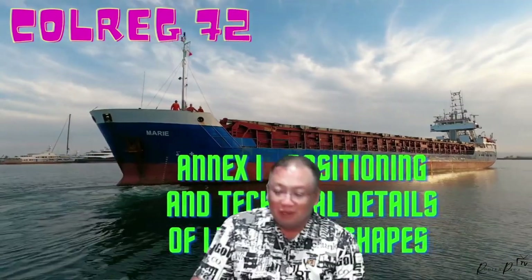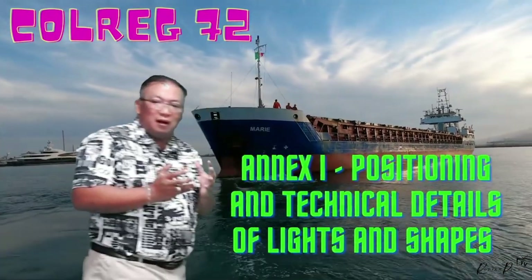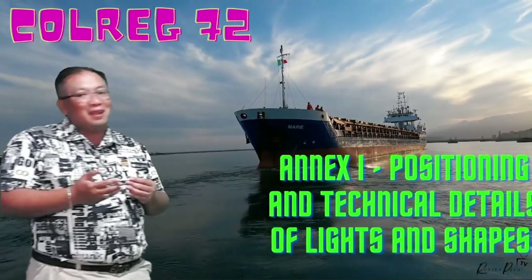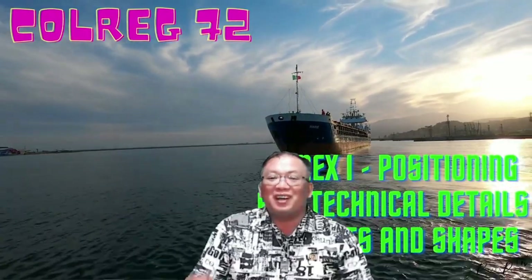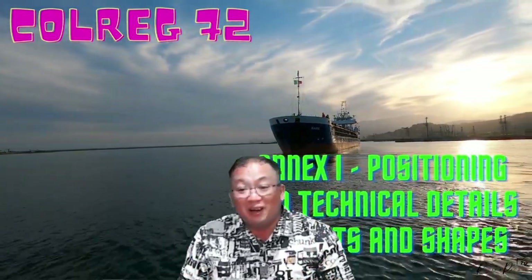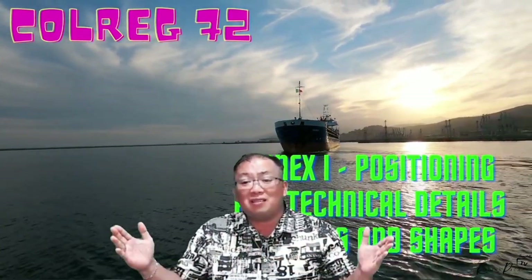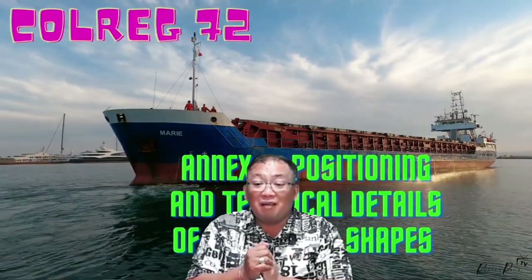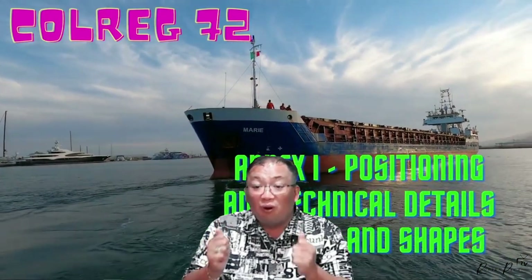Annex 1 covers the positioning — the technical details of lights and shapes. We're talking about horizontal distance and vertical distance. In my other lectures and tutorials, when we discussed subsections 1 to 4, it talked about distances. So this time we'll talk about positioning and distances more.